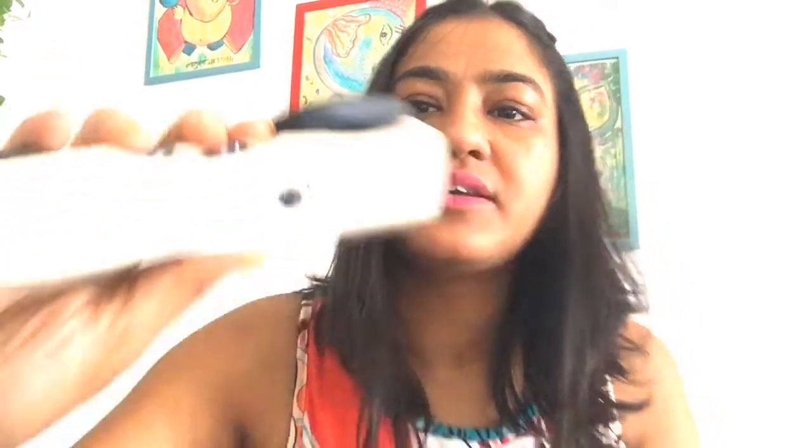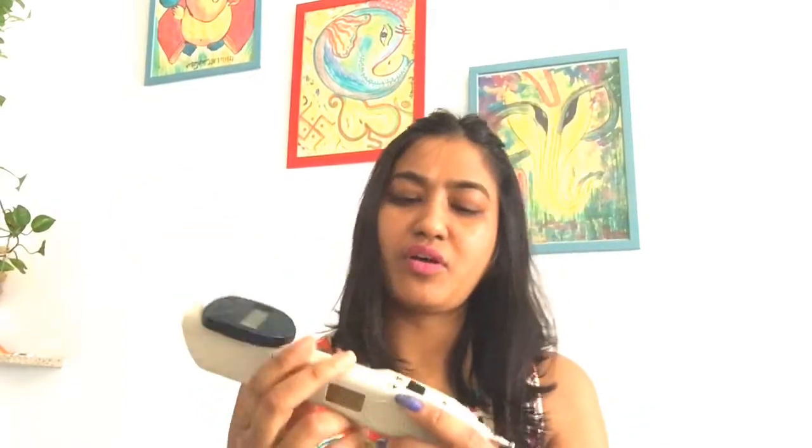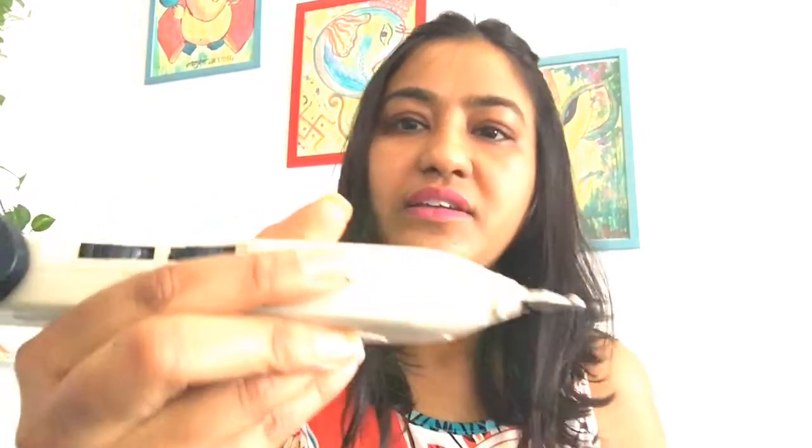Today I am using this acu-doctor, which is a special acupuncture spinning point device — it's called the acu-doctor. You can see it here. I'm just turning it on. Now I'm going to start it — see that? It's flickering.